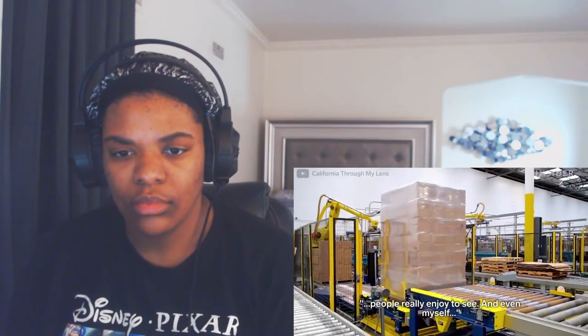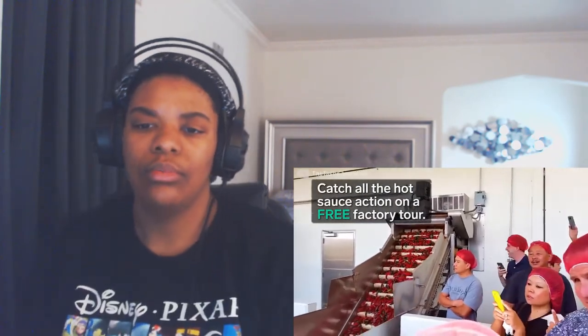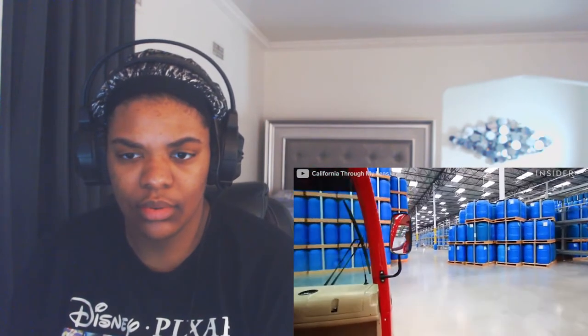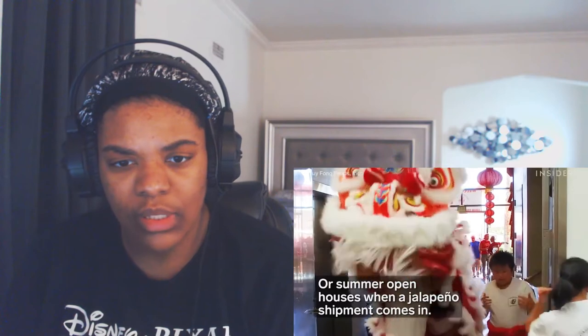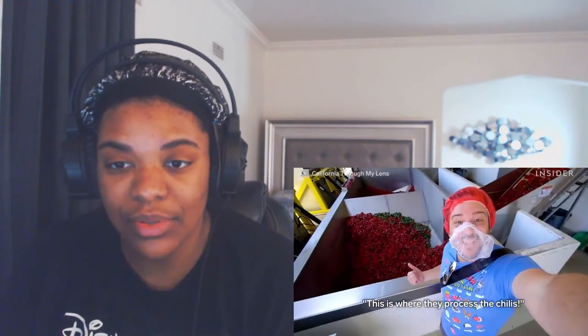They're showing their machines — the blow molding machine and the palletizing robot. People really enjoy seeing the blow molding machine, and even the staff enjoy watching them work every day. This is the hot sauce action on a free factory tour — they're going to show you guys everything. Hi, welcome to Chili's!